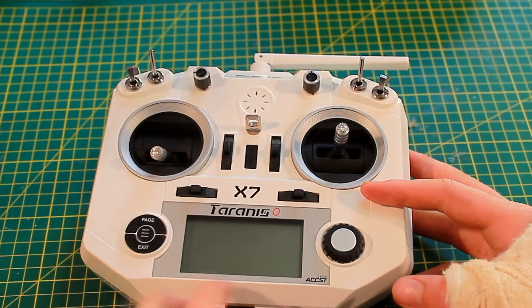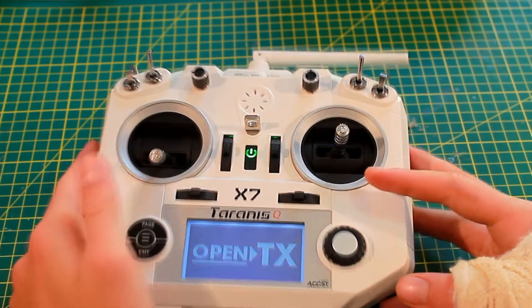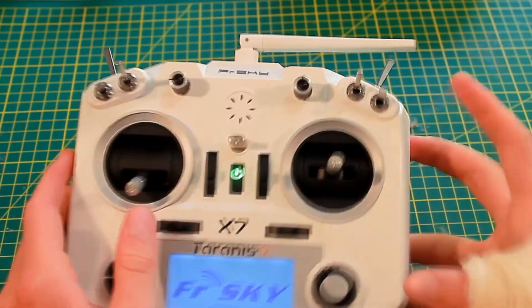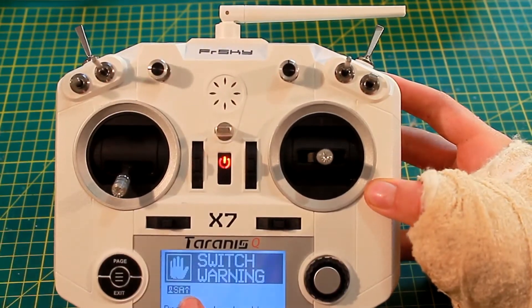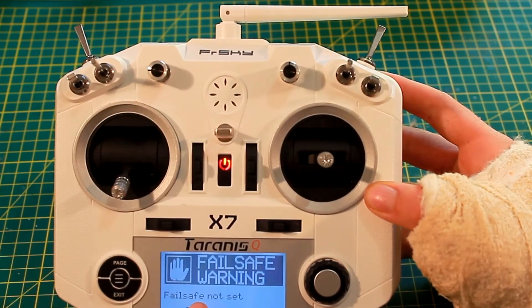Welcome to another video. Today I'll be doing a video on when you have a problem in the startup sequence. When you start up the sequence, it'll say which switch is down, and when it says switch warning, you just have to flick that switch back up to continue.